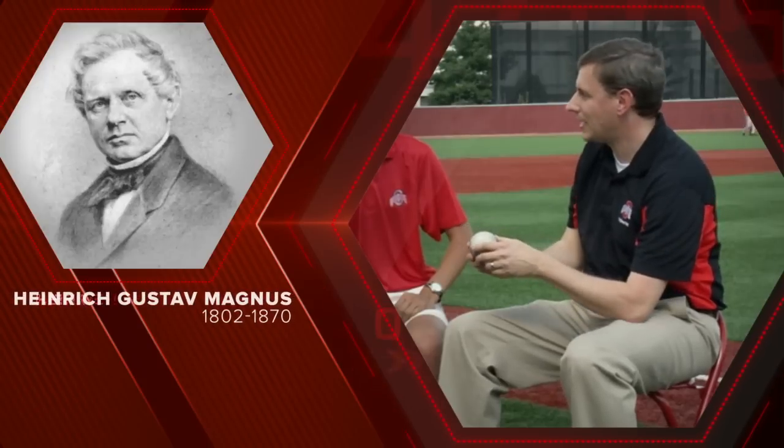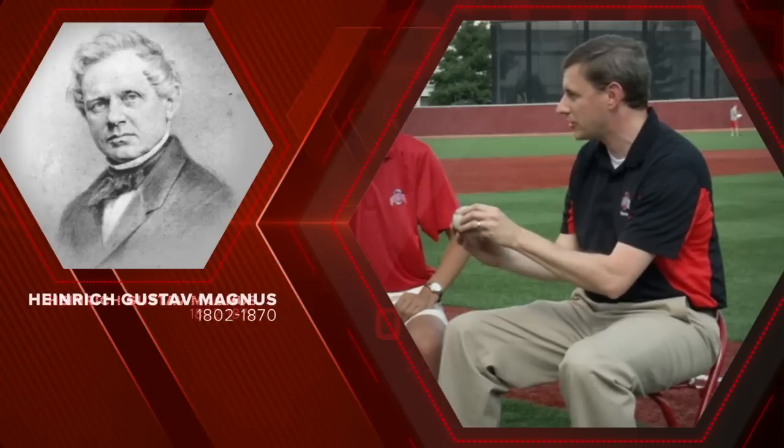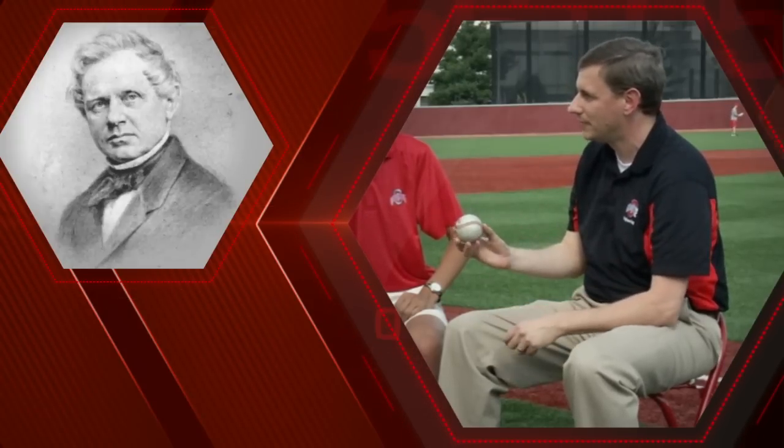A German engineer back in the 1800s first discovered this, where a spinning ball or spinning cylinder has high pressure on top and low pressure on the bottom. That's the basics of a curveball from an aerodynamic standpoint — not that I could ever throw one.